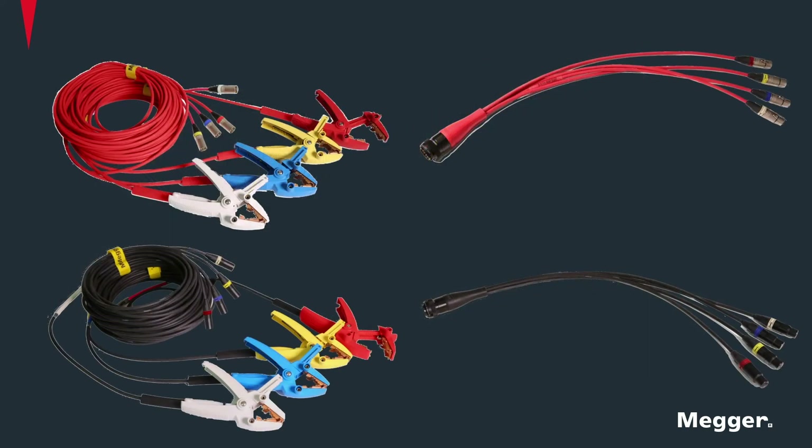The new lead set has color-coded connectors, as you see on the left side of the screen. For the primary side, the connections are silver colored with each phase designated with a different color. Similarly, on the secondary side, the end connectors have a black coloring and then each phase is designated with a separate color.